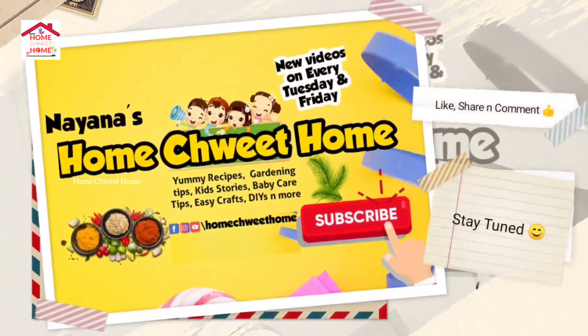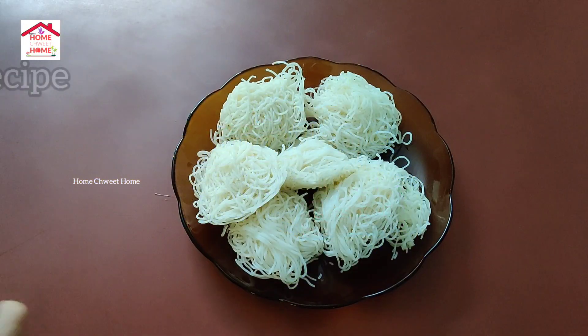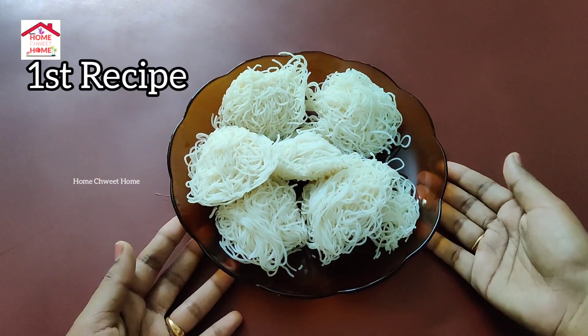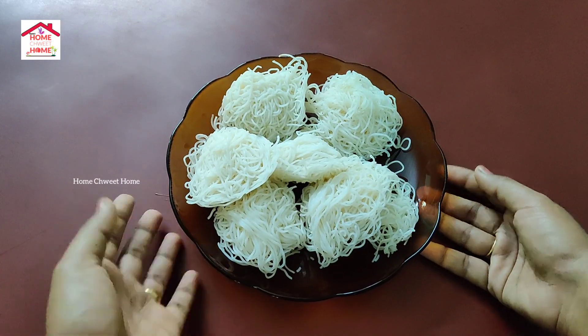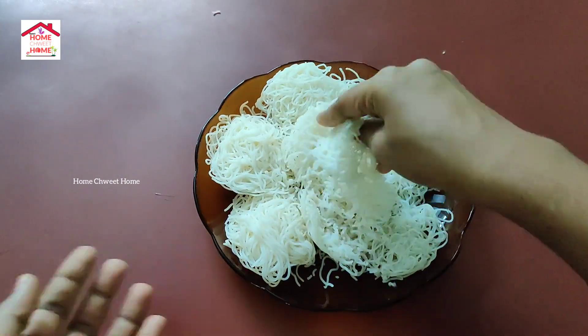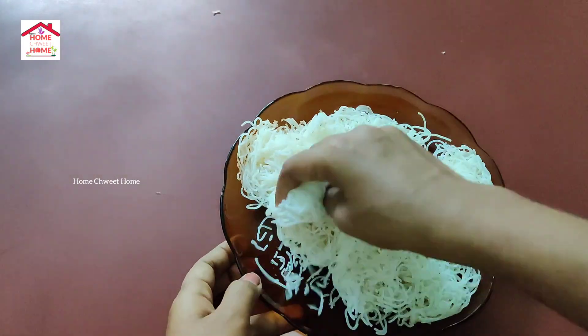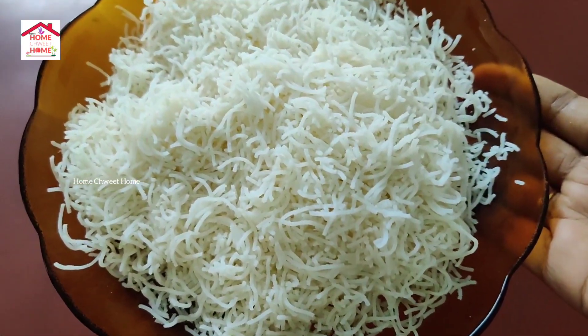Welcome to home sweet home. First, let's put this recipe in the back. We are going to make an extra pan.